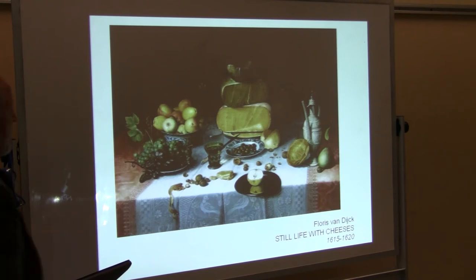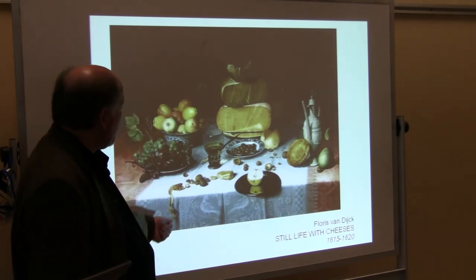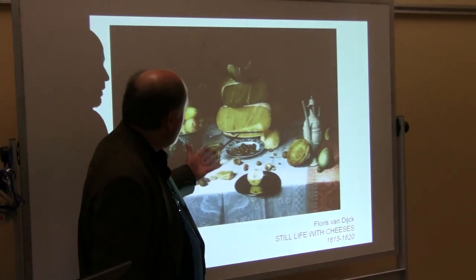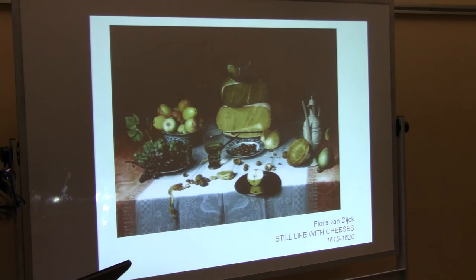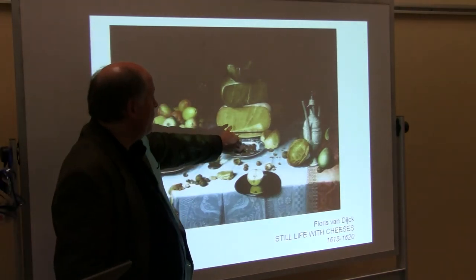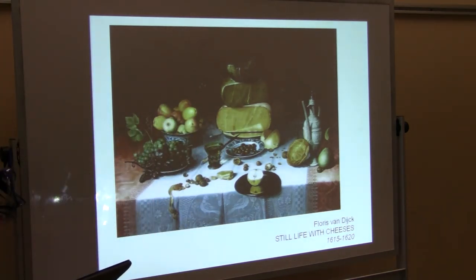Look at how carefully it's all rendered — the nuts, the walnuts, the hard cheese. I realize y'all don't eat lots of cheese in China, but we eat a lot in Western Europe. You can see the wheels of cheese and know immediately that this is a relatively soft cheese, whereas this one was an aged, kind of hard cheese.